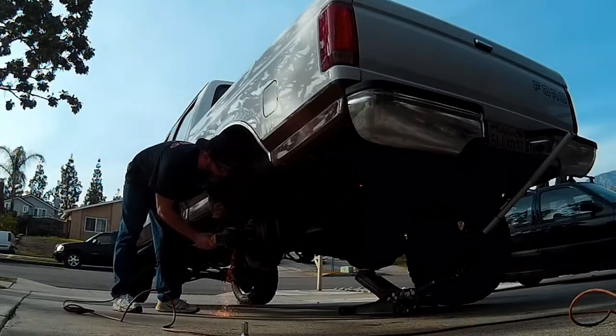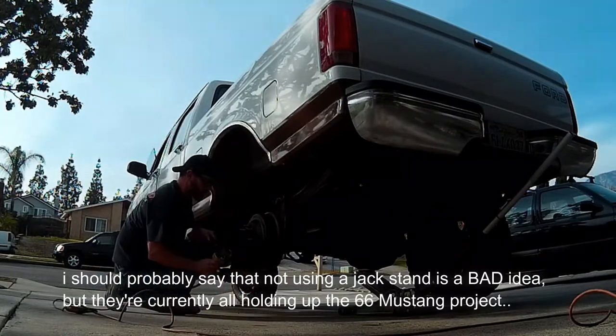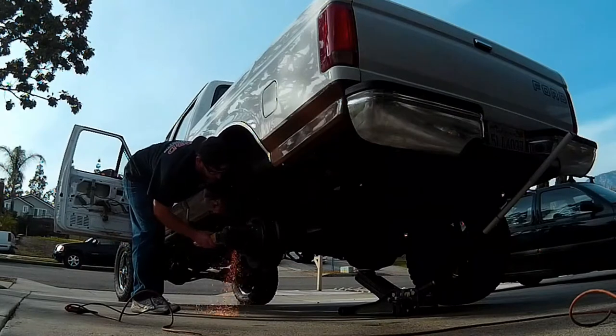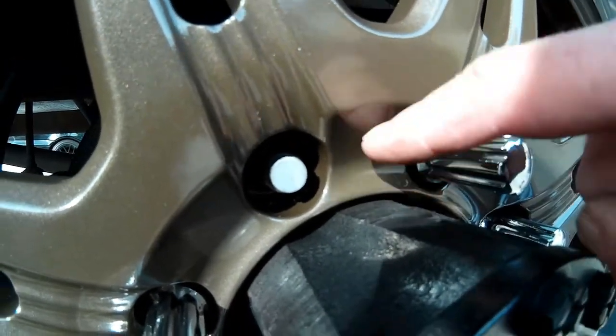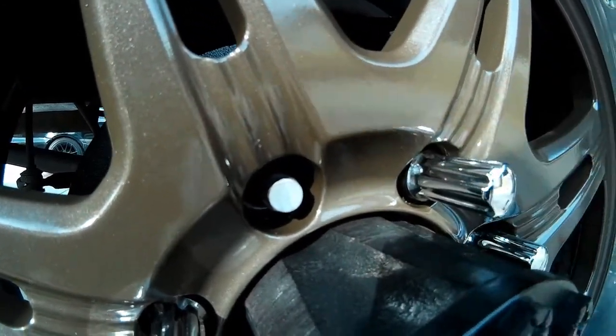I don't see any signs of the lug nuts bottoming out on the studs — no marks on the inside of the head of the new lug nuts — but the only way I'll feel good about it is if I trim those studs down now that I know they're too long. I'm just going to take off about an eighth of an inch off every one of them. You can see here I took off enough that the stud was the same height as the lug nut, which should give me plenty of clearance inside the lug nut with the wheel thickness added.